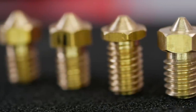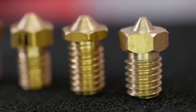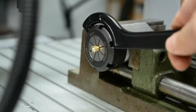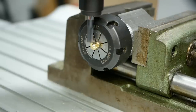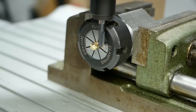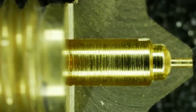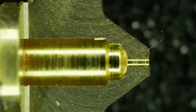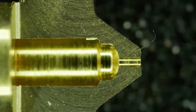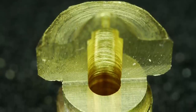The proof of the pudding is in the eating, and I've therefore printed a test part with it and also cut one open to take a look at the internal surface finish. To dissect it, I put it into a collet block which I mounted in a vise on my CNC router and machined half of the nozzle away in 0.5mm increments using a 6mm 3-flute carbide cutter. Surface finish is not perfect, but I think very acceptable and way better than I have seen on nozzles in the past. The depth of the internal bores were a bit too shallow, which leaves us with a nozzle bore that is a bit too long. Still, a very acceptable result for my skill level and the cheap machine I made it on.